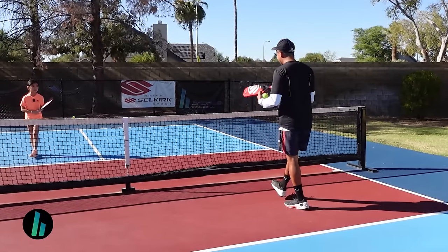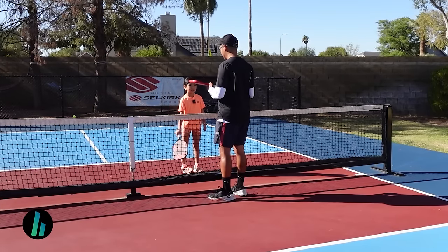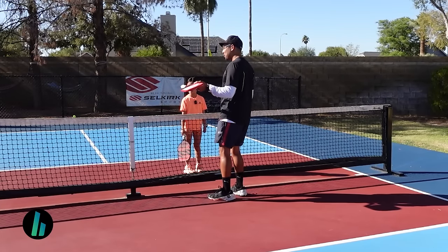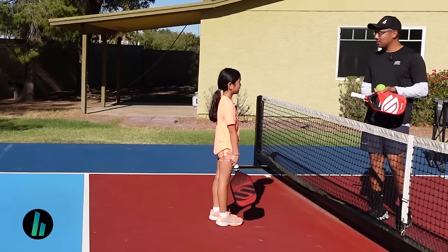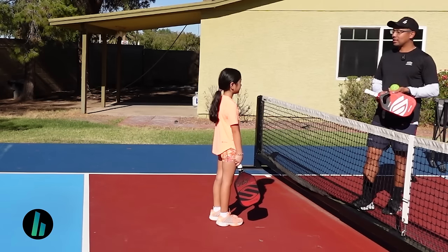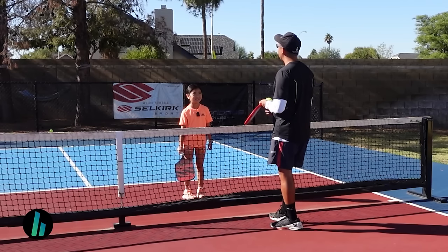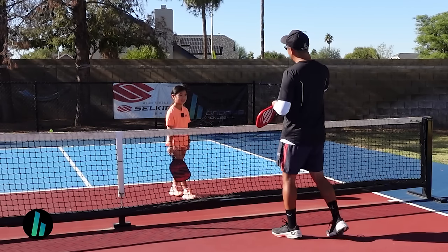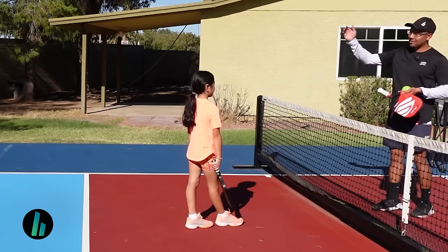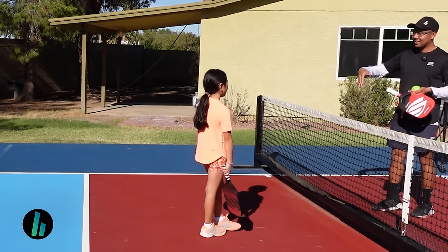All right Arden, come on in. Come over here. So we're going to work on volleys — your parents over there said that — and then maybe we'll get to some transition stuff. Do you know what it means, the transition game? Okay, so that just basically means how do we get from a baseline up to the non-volley zone. You know where the non-volley zone is, right? Where is that? Show me.